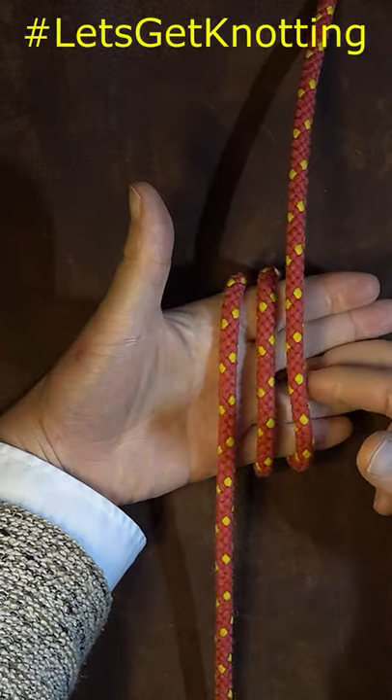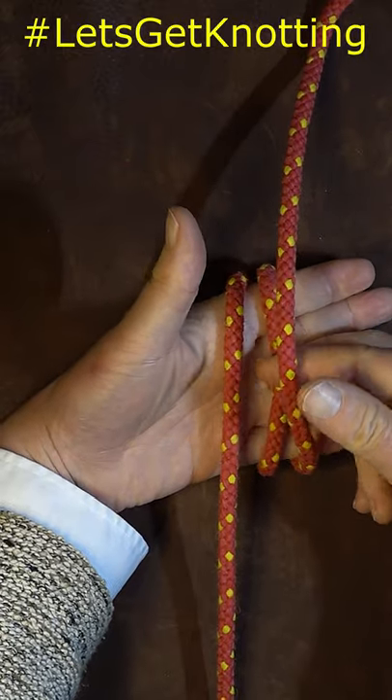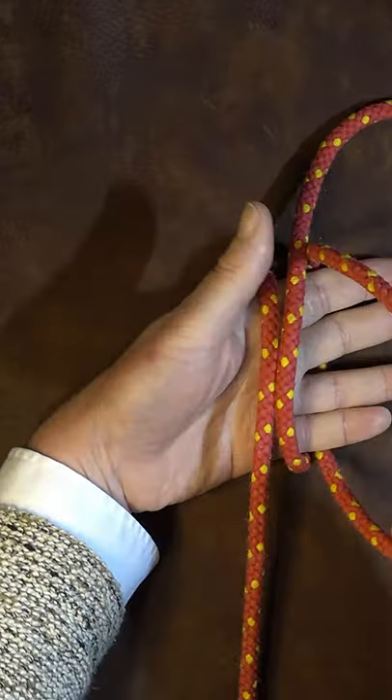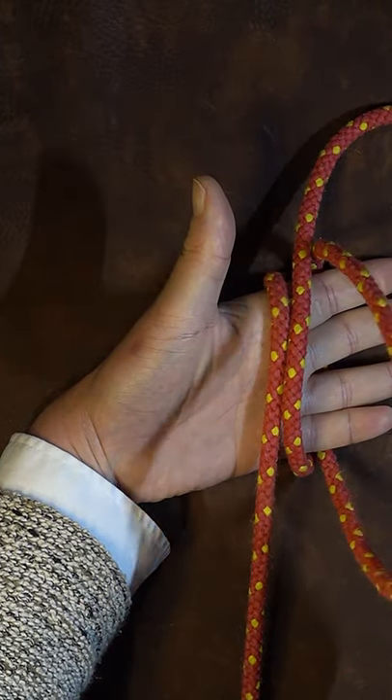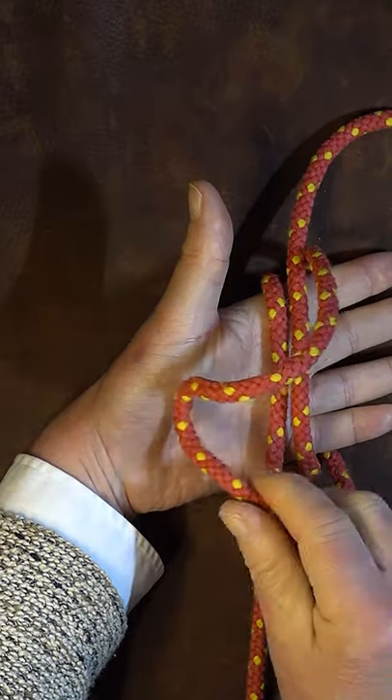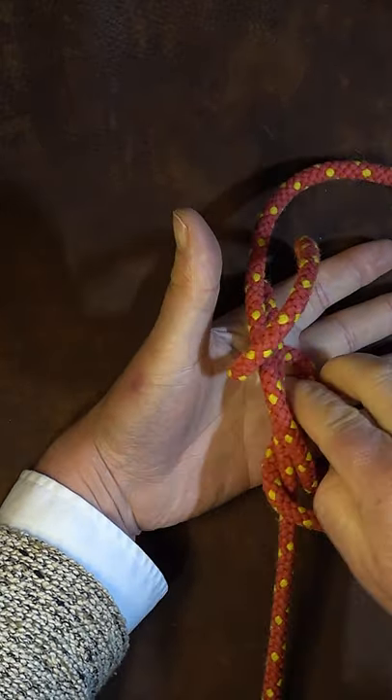The next thing I do is go underneath and pull the centre one underneath the right hand one and pull enough through to make a loop. Then I bring that loop over the top of those two that are on the palm of my hand and bring it round underneath.